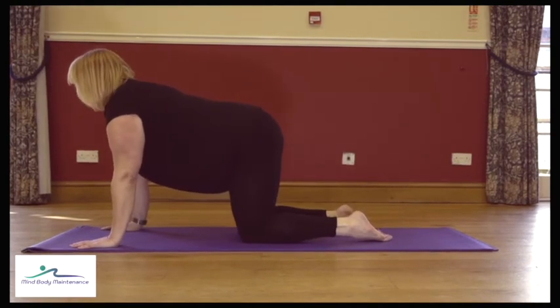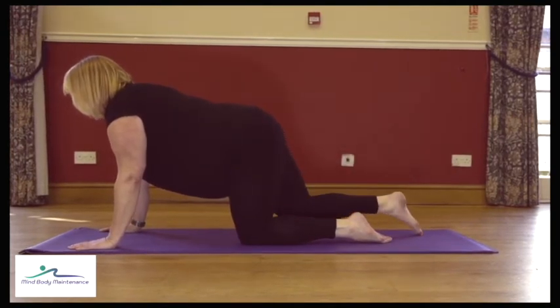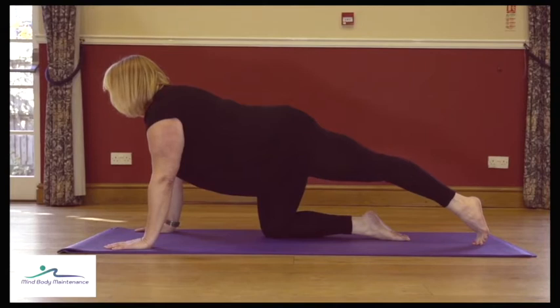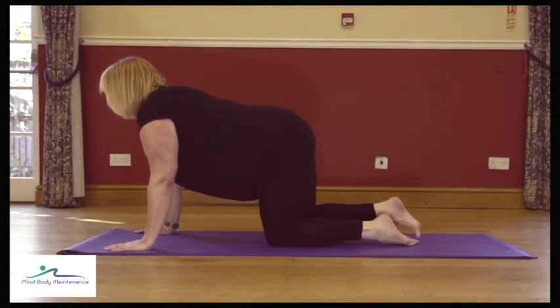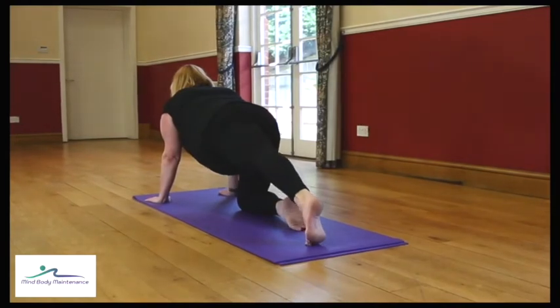Engage the core, slide that right leg back, just tuck the toes under, then bring the right knee back underneath. Same thing with the left — just keep that going from one to the other. As we did when lying on your back, you don't want to move your pelvis, and it may be that this is enough for you today.